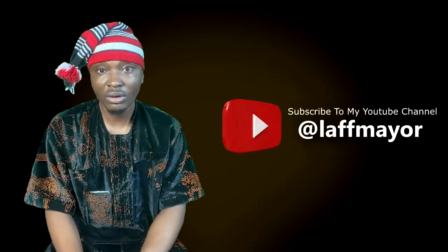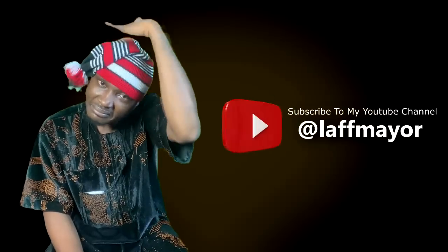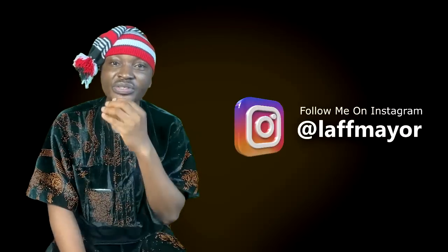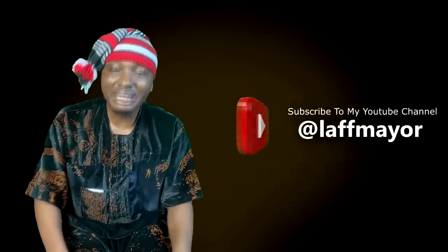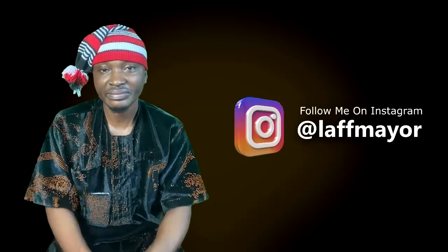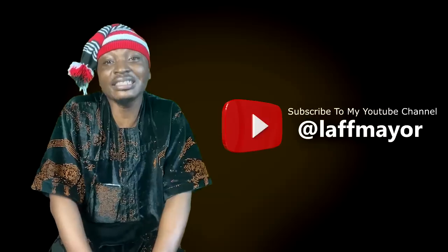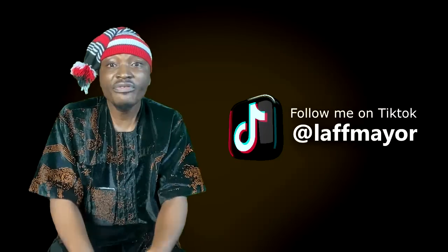Women always like to do things that make them uncomfortable. They fix wigs, do braids, fix eyelashes, wear lipstick, use fake fingernails, do implants — they will still wear fake rubber backside and hips, they will wear high heels. They are never satisfied. Everything God did for their body is not good enough. You can never satisfy women when even God in heaven cannot satisfy them.